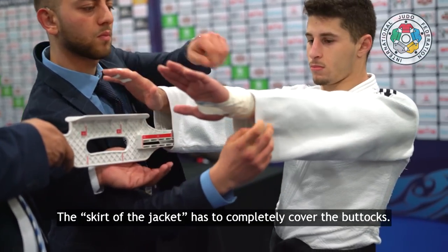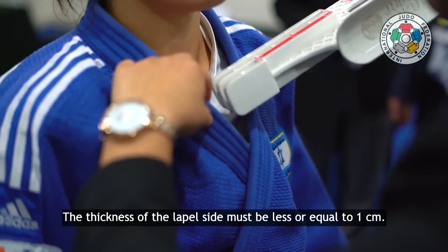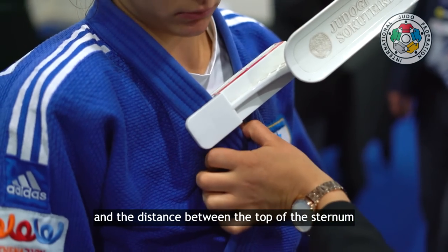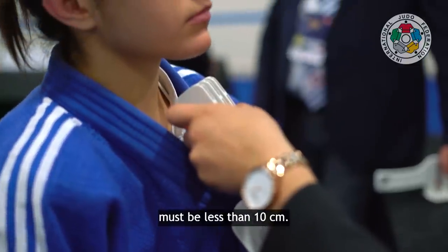The skirt of the jacket has to completely cover the buttock. The thickness of the lapel must be less than or equal to one centimeter. And the distance between the top of the sternum and the point where the upper part of the jacket crosses must be less than 10 centimeters.